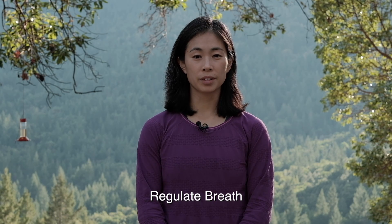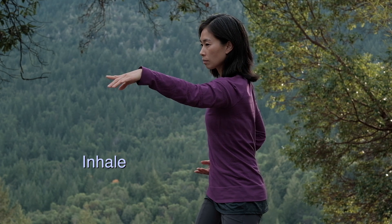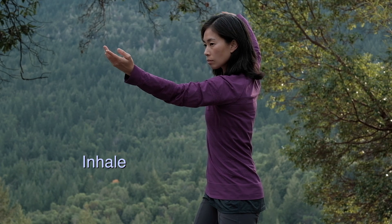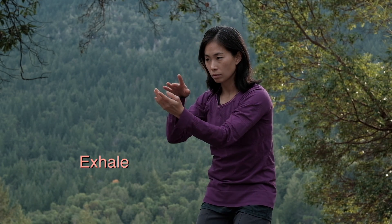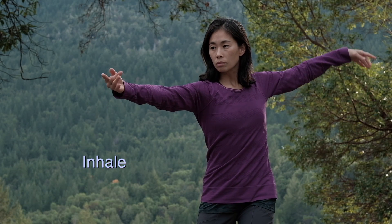To practice regulating the breath, focus on one posture at a time and do it stationary. For example, step back and repulse the monkey. Start in a high horse stance with your hips turned to the right, your left hand extended, and your right hand chambered at the waist. From your center, coil with your left hand and lift the right hand back behind you. The chest and spine bows are open. Now slowly turn, close the chest and spine bows, extend your right hand forward while you draw your left hand back, and repeat on the other side.